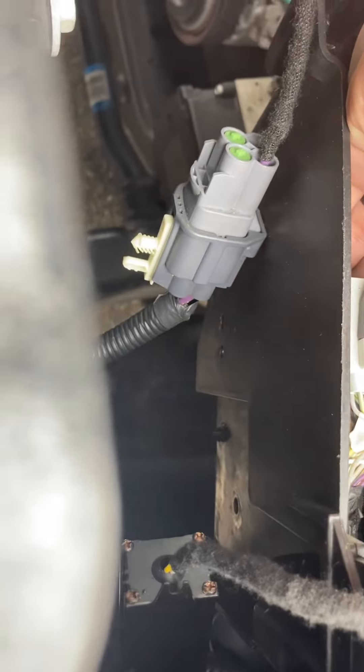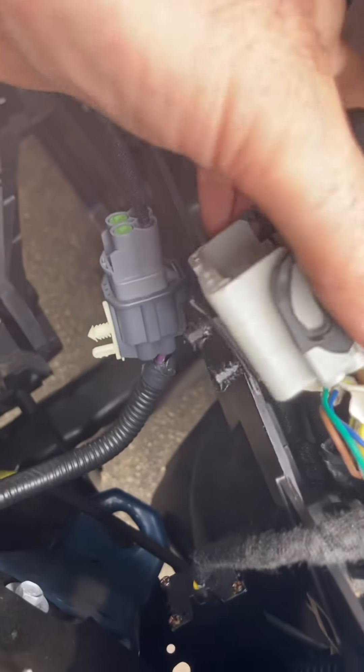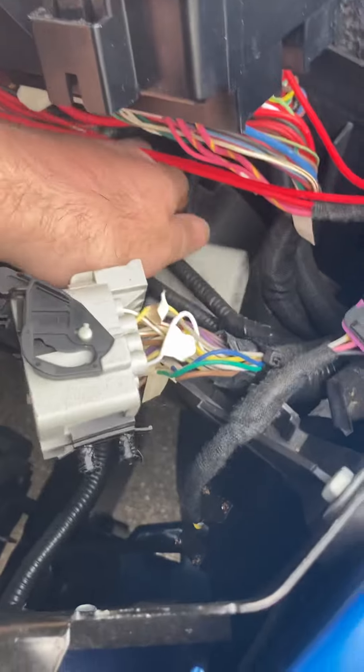Those six connectors connect to under your fuse box. What I do is disconnect the negative battery. Under your fuse box there's also a wire that connects here — I disconnect that too, just to give me a little bit more mobility with the fuse box.